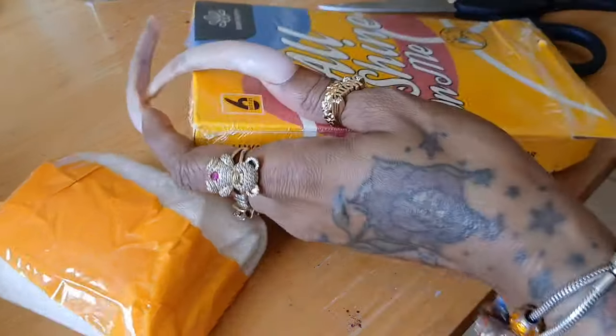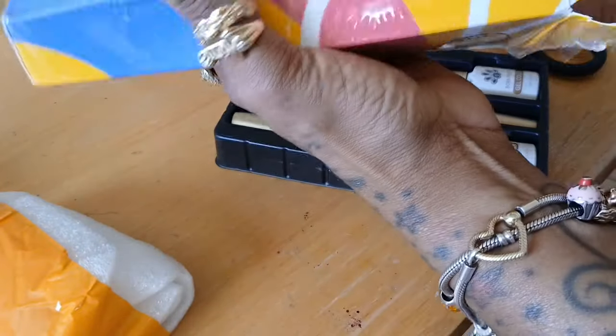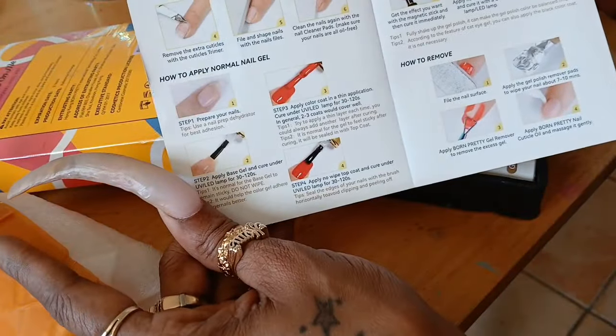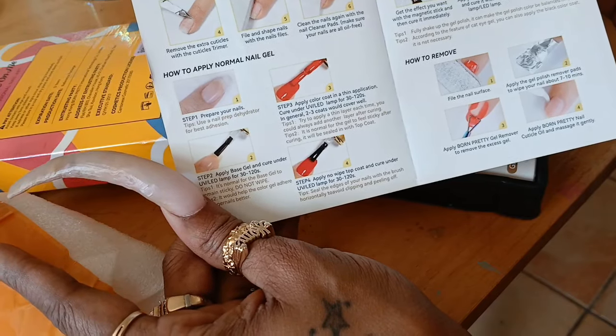This is the Born Pretty Color Gel. It does come with instructions on how to make your nails last, how to apply the polish, if it's magnetic or if it's just normal gel or reflective gel.